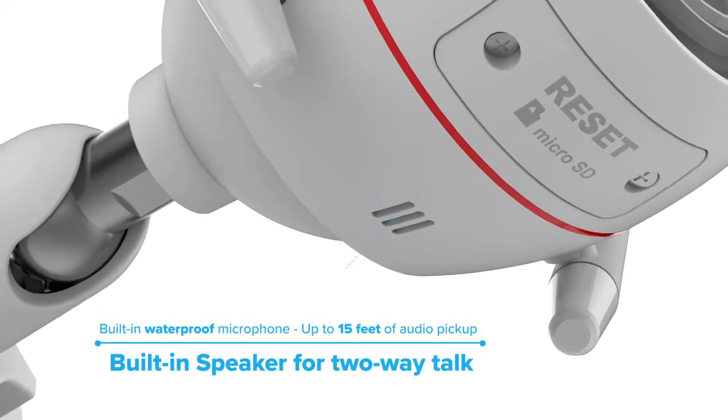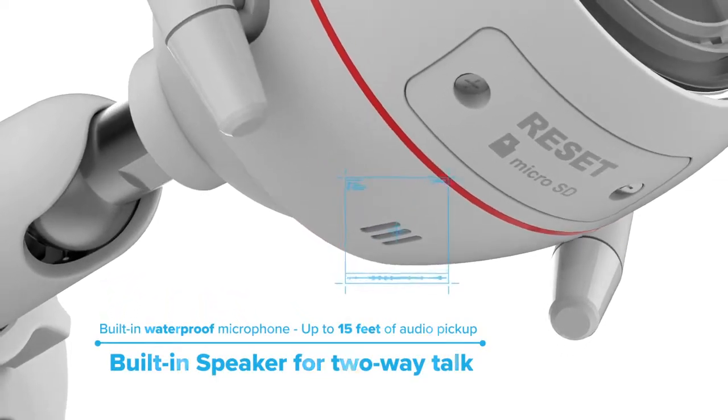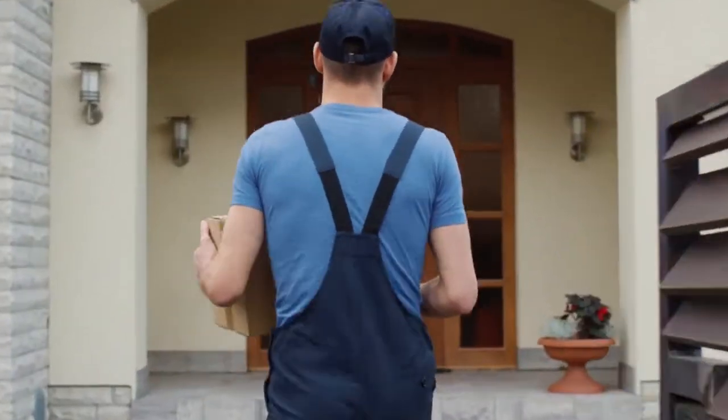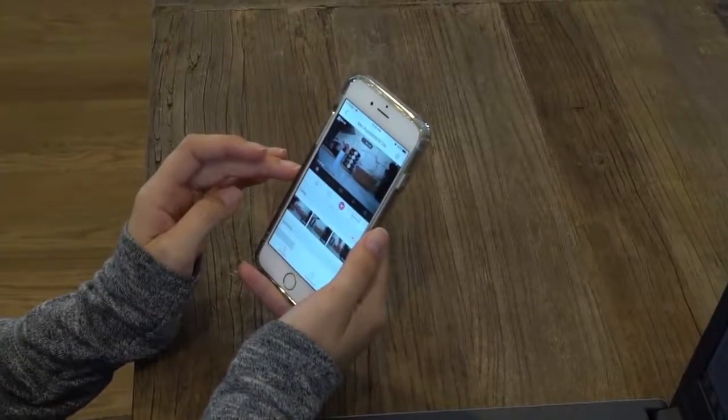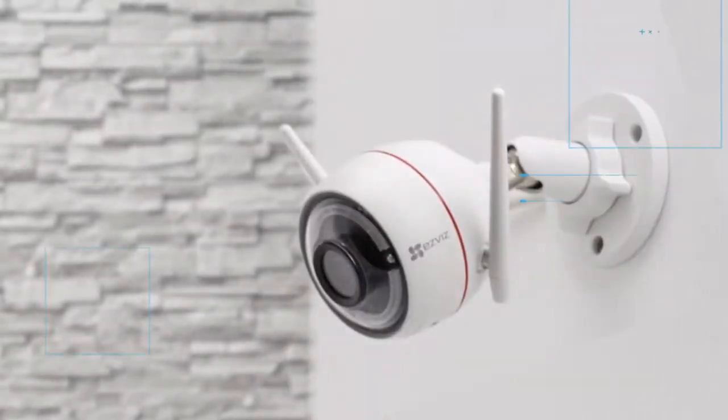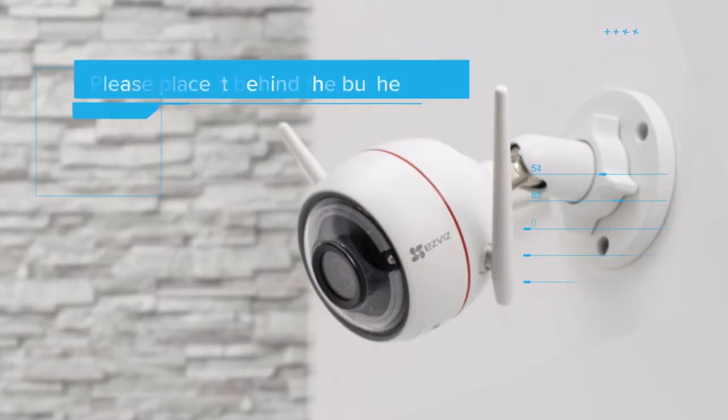EZ-Guard's two-way audio has a built-in speaker and a microphone so you can communicate with your family or delivery person. 'Can I help you with something?' 'I have a package to deliver.' 'Anywhere specific you would like me to leave it?' 'Yes. Please place it behind the bushes.'